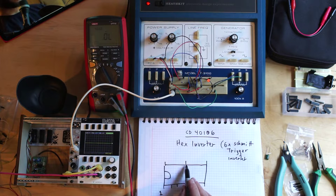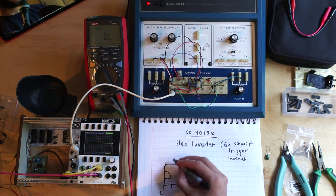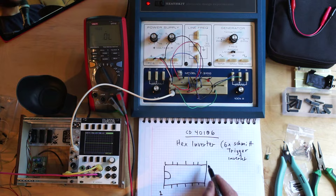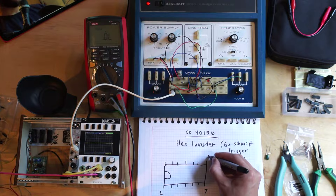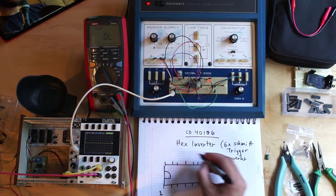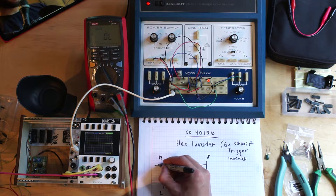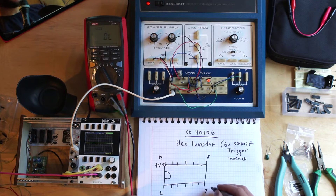I usually draw it like this - one on each end, one in the middle, and then add two in between, and you have your seven pins. So this is pins one through seven on one side, and it goes around to eight through fourteen on the other. Pin 14 is where you apply positive voltage, and pin 7 is where you apply zero volts, also known as GND or ground. So this is how you power it.